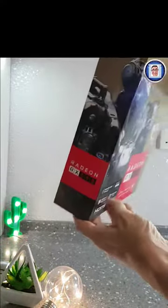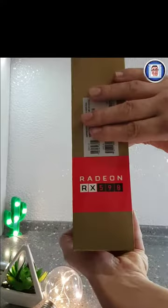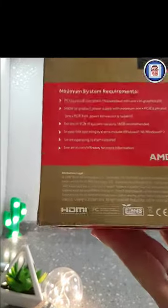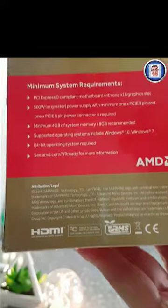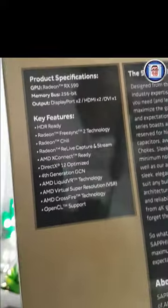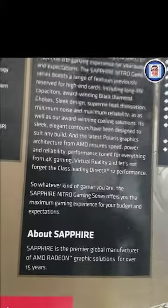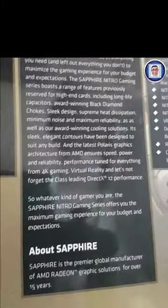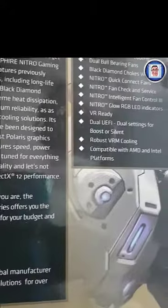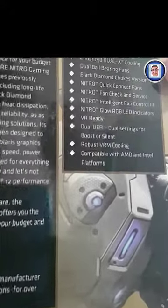This one was supposed to come with three games that I didn't get because it was too late, although I got the coupon code — too bad I cannot redeem it. If you want to know a little bit more about the specs, you can pause as I hover over the specifications on the box. As I said, nothing different from the 580.